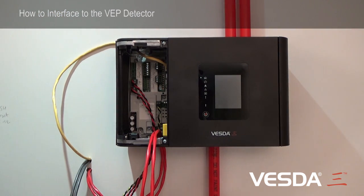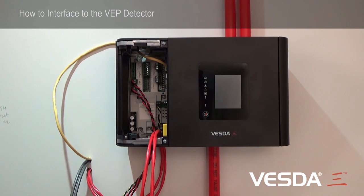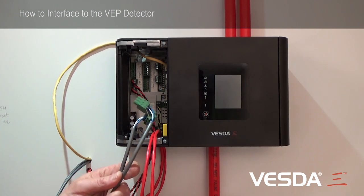After the Ethernet port, we've got a Wi-Fi module down here, which we can enable with programming. The VESDA network is the next part that we need to interface to the detector. Here I've pre-wired some VESDAnet cables.